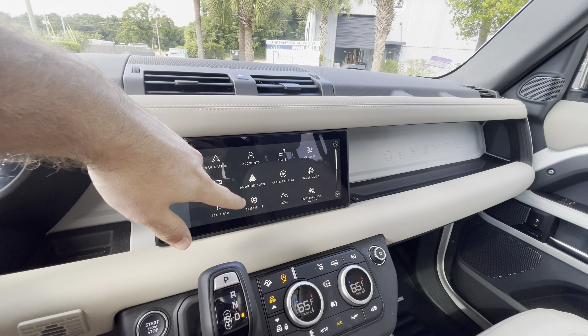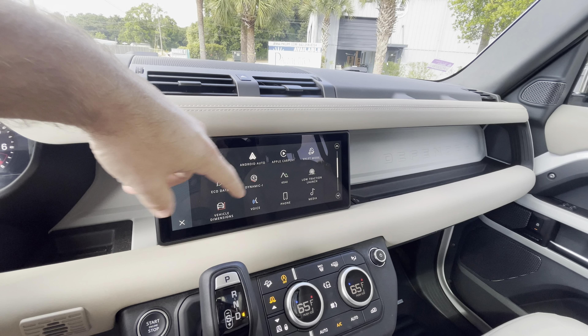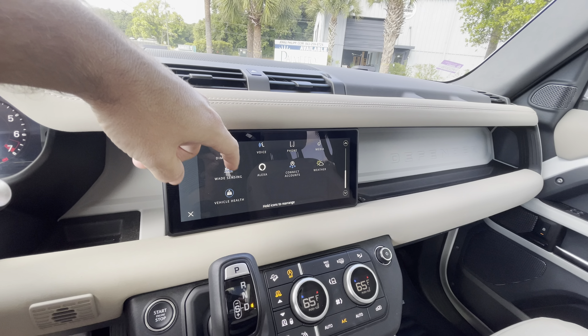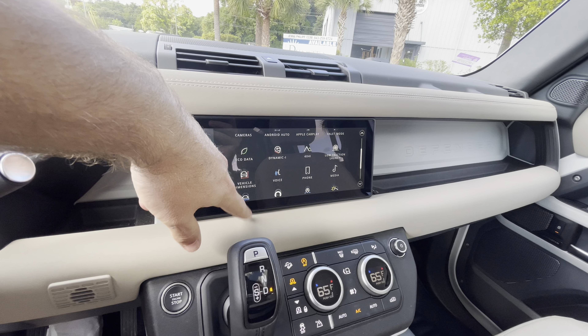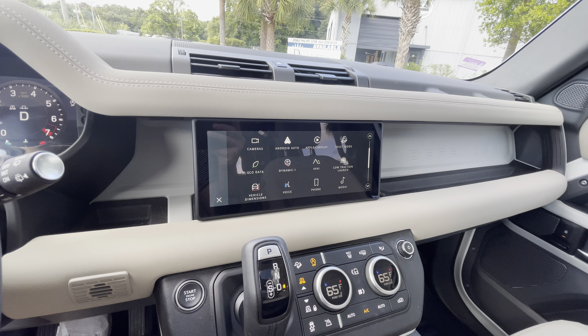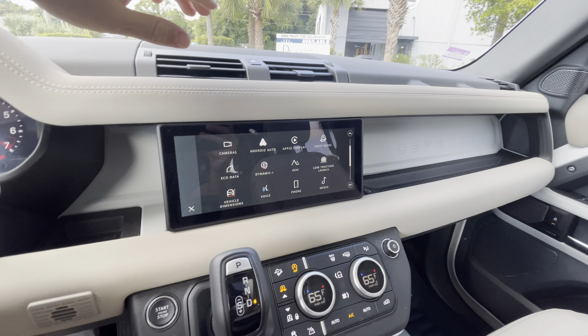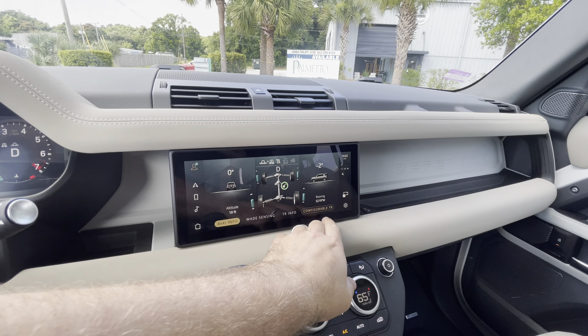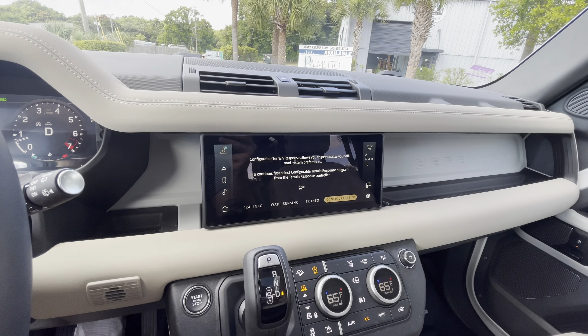You've got dual climate, heated seats, all that good stuff. Backup camera with 360 cameras, which are really nice, and you can select those cameras. You can do off-road mode which shows you all your off-road cameras.